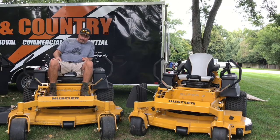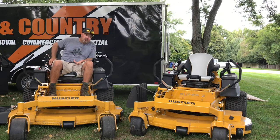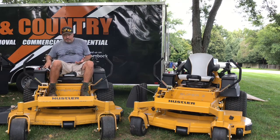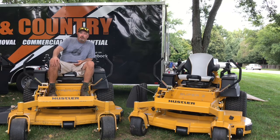One of the other things I noticed when I first got on it was that it felt as though I was sitting up high. To Hustler, maybe that doesn't make a whole lot of difference — maybe that's what they were aiming for. But I'm used to sitting down into the machine a little further. There were some low trees I couldn't get under on this one that I can on my machines. I guess that's probably a preference thing — different operators, different companies.